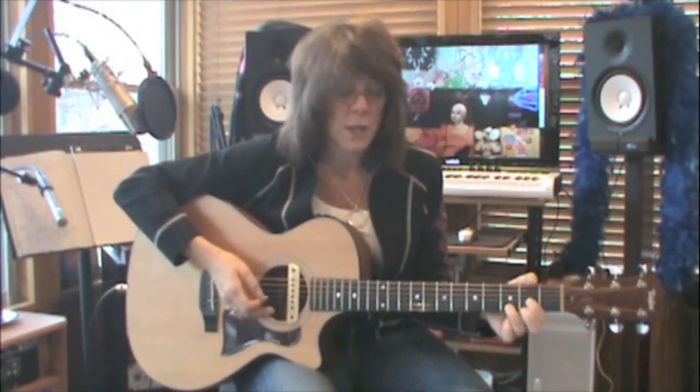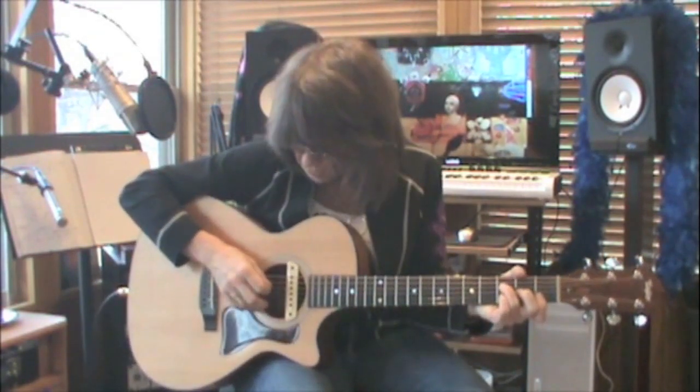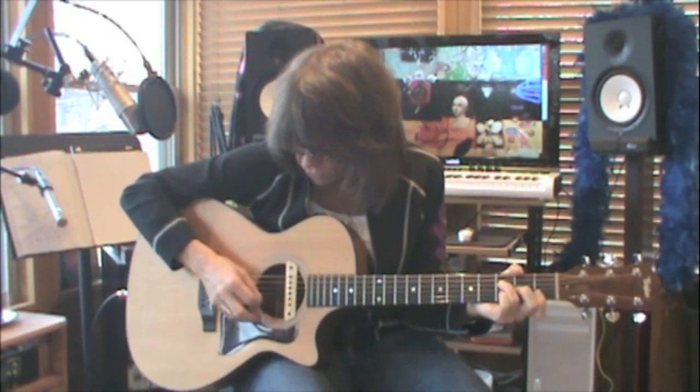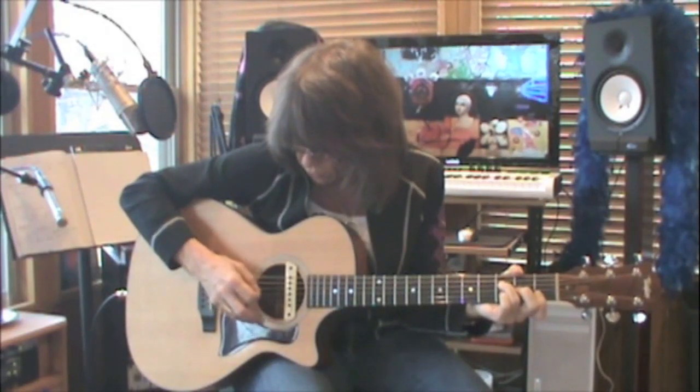Your F chord — if you're having trouble with this chord, do the best that you can. If there are dead strings, let them be dead. You can work on this chord outside of the song and it will keep getting stronger. This has the same picking pattern as the D because it also has four strings in it. So four, three, two, one, two, three.